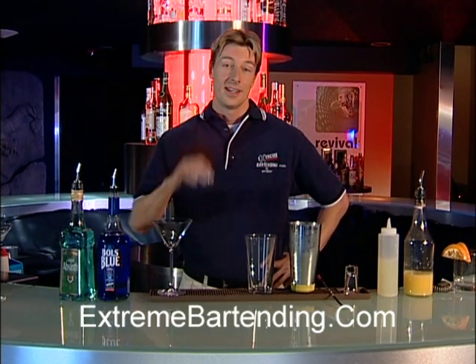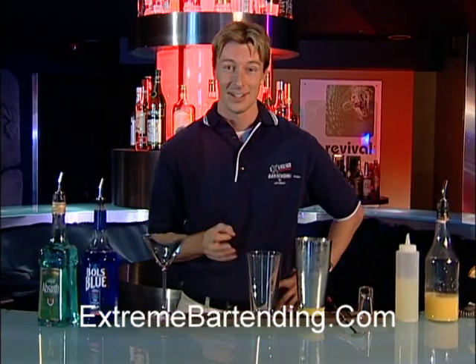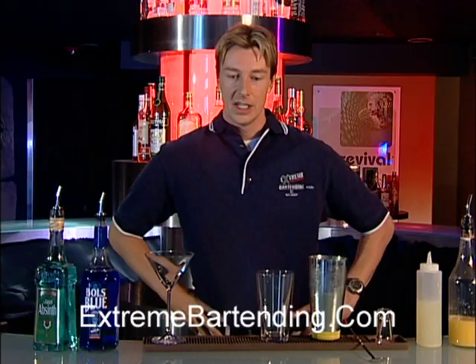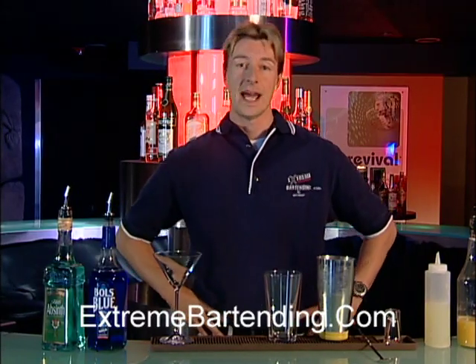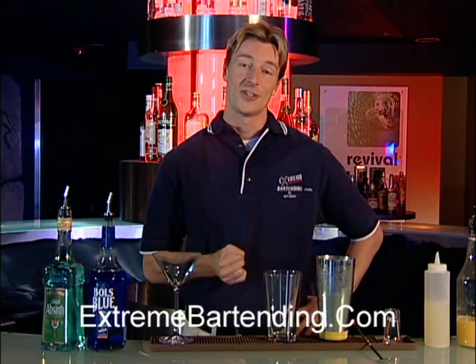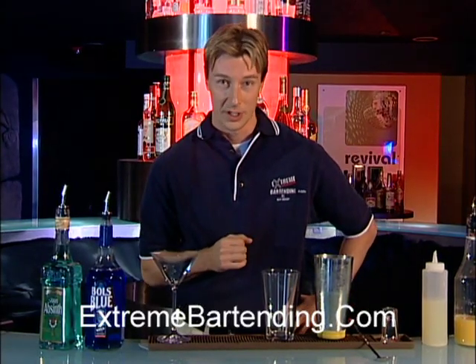Today, I'm going to teach you how to make an absinthe curacao frappe — that's a mouthful, I guarantee you. Absinthe has been around for a long, long time. Actually, the word absinthe comes from the ancient Greek word 'absinthion,' meaning 'undrinkable.' True story. Obviously, it's still around, so a lot of people have found it very drinkable. I'm going to show you a nice way to serve this.